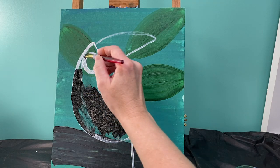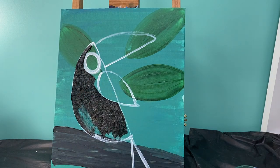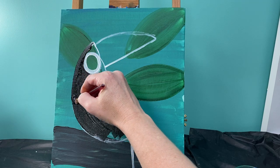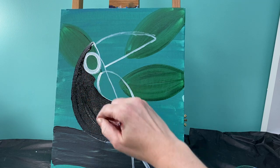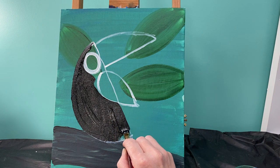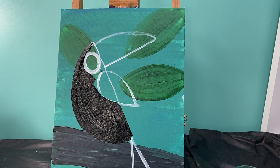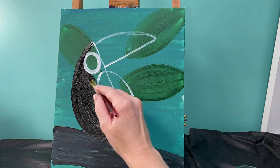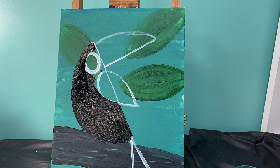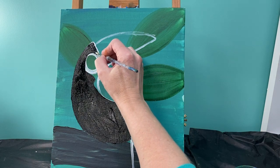Make sure you don't cover over his eye or his wing. Really smooth out those edges, making sure you're not leaving any white lines behind. Now if you get to an area where maybe you need to get a smaller brush, it's easy peasy — set your brush down, grab a smaller brush and finish filling in those areas.